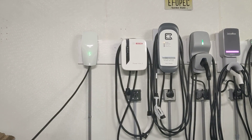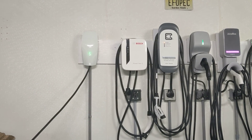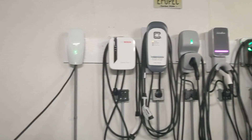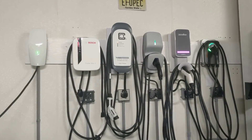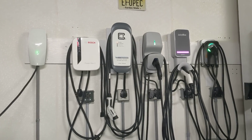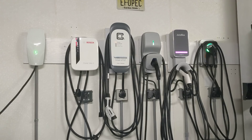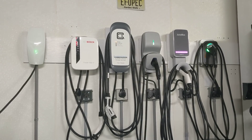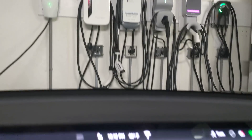I just finished installing the Generation 3 Tesla Wall Connector. You can see it right there on the wall — it's next to a bunch of other EVSE. We've got the Bosch, the Clipper Creek, the Flow, the Juicebox, and the ChargePoint Home Flex. Now we're going to plug in the Model 3 and see how the wall connector works.